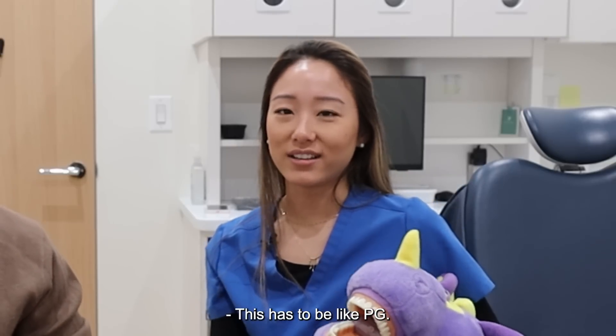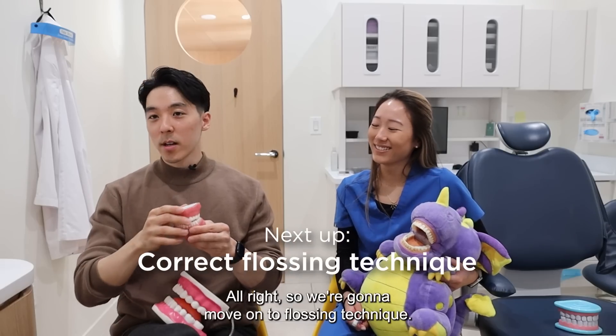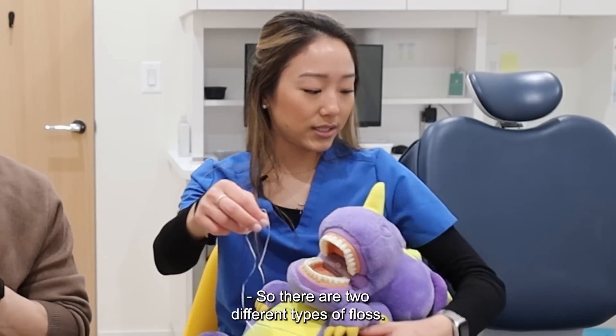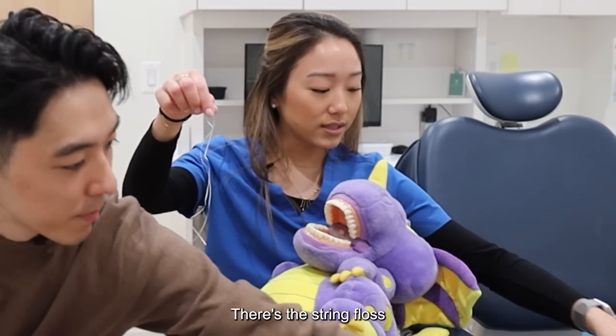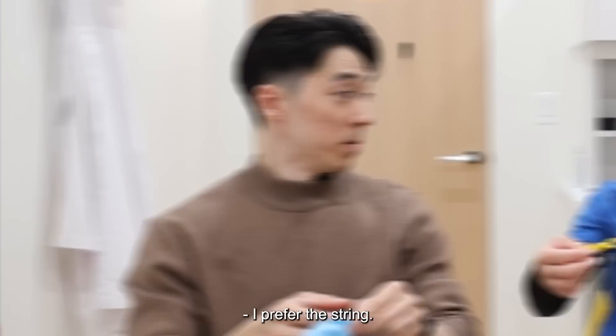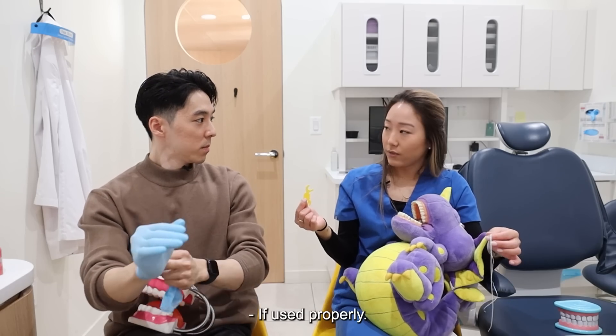Moving on — this has to be PG. We're all adults here. All right, so we're going to move on to flossing technique. There are two different types of floss: there's the string floss and then there's the one with the pick. I prefer the string. I prefer the string as well. But they're both effective if used properly.